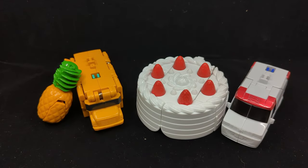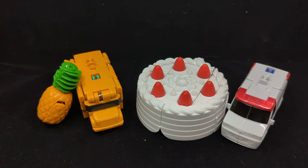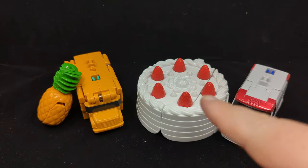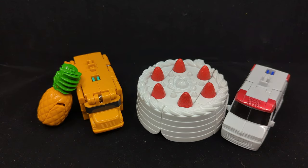Hey everybody, it's your old pal Chuck and I'm back with another review. Today we're taking a look at the Bandai Machine Robo Universe line — this is Unit Robo. Unit Robo Ambulance Cake and Pineapple Bus. We've looked at some of these figures before and this is the newest wave.